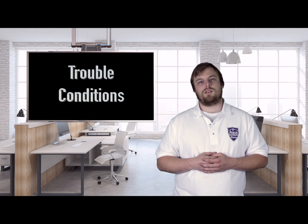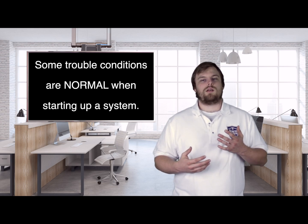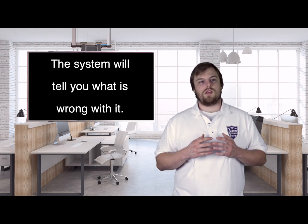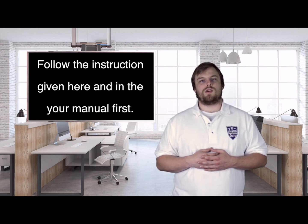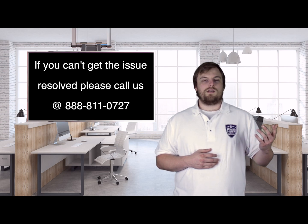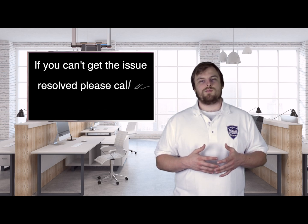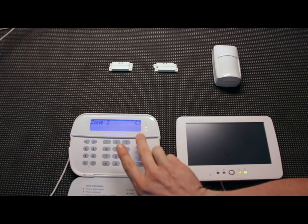Now that we have both keypads enrolled, I want to go through all the trouble conditions that come default on the NEO so you can see exactly what they mean and how to fix them. A lot of times we get calls from people worried about their system because they think that orange triangle means something's faulty. A lot of these are normal — most trouble conditions are just letting you know that something isn't quite right yet, such as a resistor on the siren output or the telephone line monitoring needing to be changed in programming. Hit star-2 to bring up your trouble code menu.